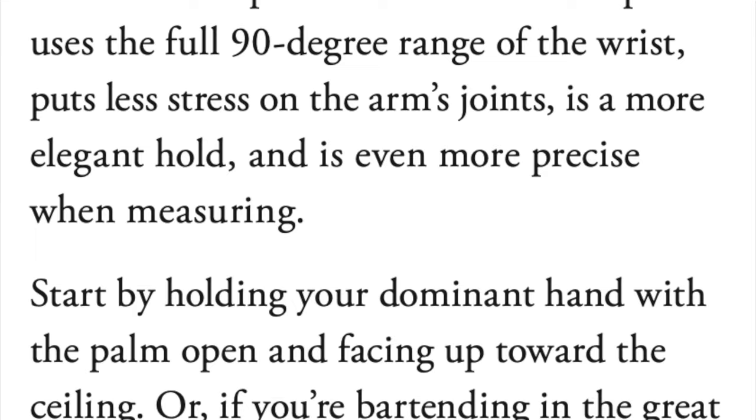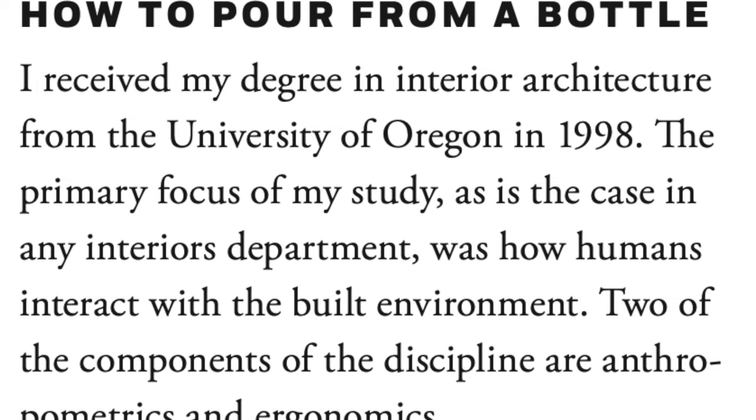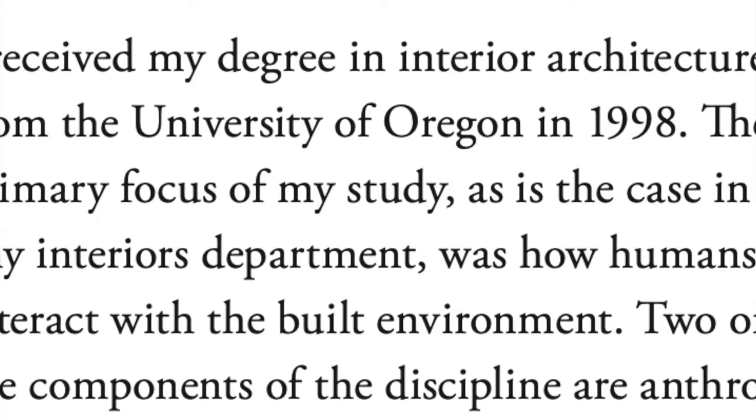David from Germany wanted a description or demonstration of the underhanded pour that I talk about on page 190 of the bar book. In that section, I talk a bit about ergonomics and my sort of history with architecture, building, interior spaces, and how the human body works in environments. Bartending is, I think, one of the prime examples of that.